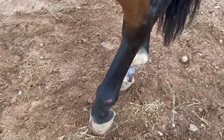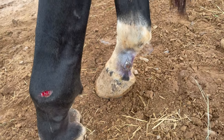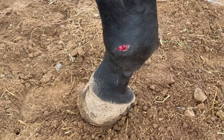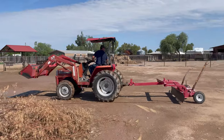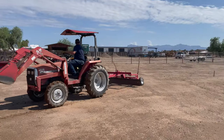This is the state of Tando's cut - he scraped it open again in the mud two days ago, but it's closing up nicely now. More of that silver stuff was put on it this morning.